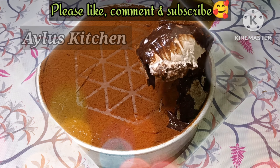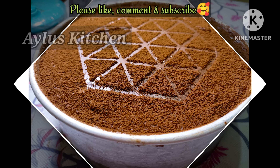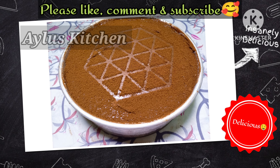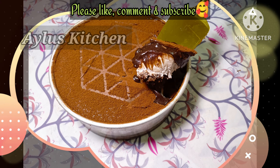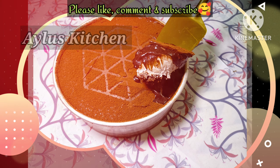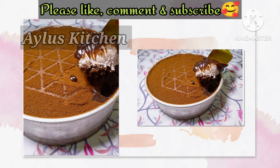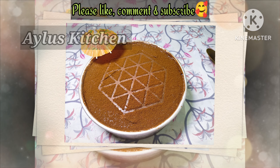Dream Cake is perfect! Share your comments in the comments below. Inshallah, the next recipe will be in the next video.